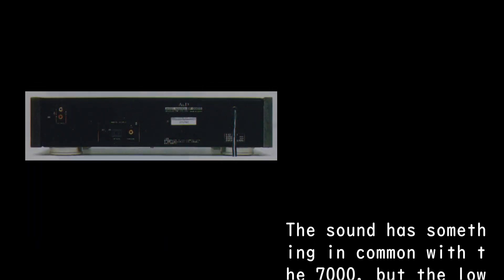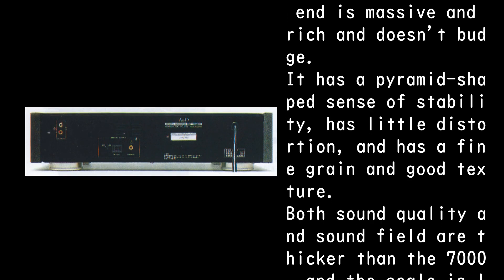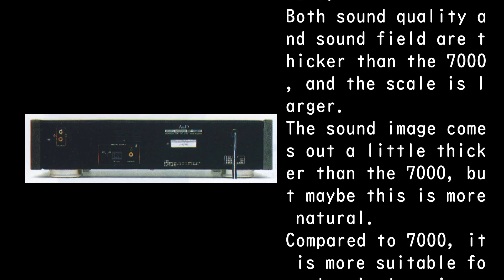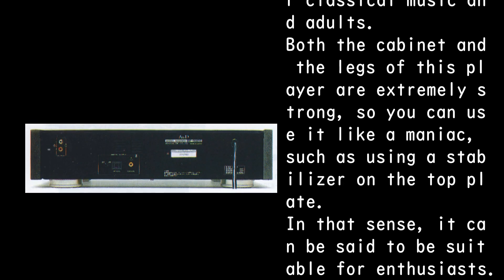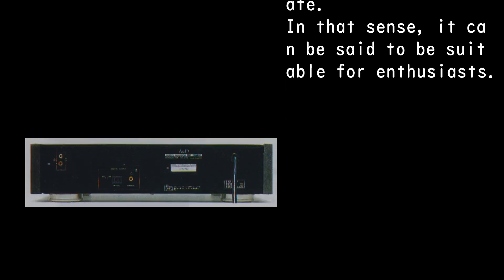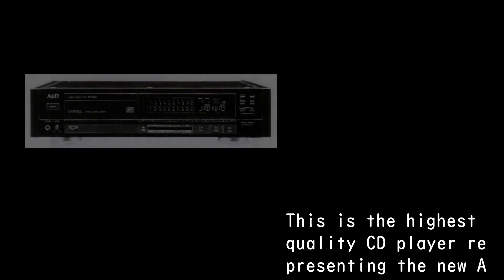The sound has something in common with the DP-7000, but the low end is massive and rich and doesn't budge — it has a pyramid-shaped sense of stability, little distortion, and fine grain with good texture. Both sound quality and sound field are thicker and larger in scale than the DP-7000. The sound image is a little thicker, which may be more natural. Compared to the DP-7000, it is more suitable for classical music and adult listeners. The strong cabinet and legs make it ideal for enthusiast use, such as placing a stabilizer on the top plate.